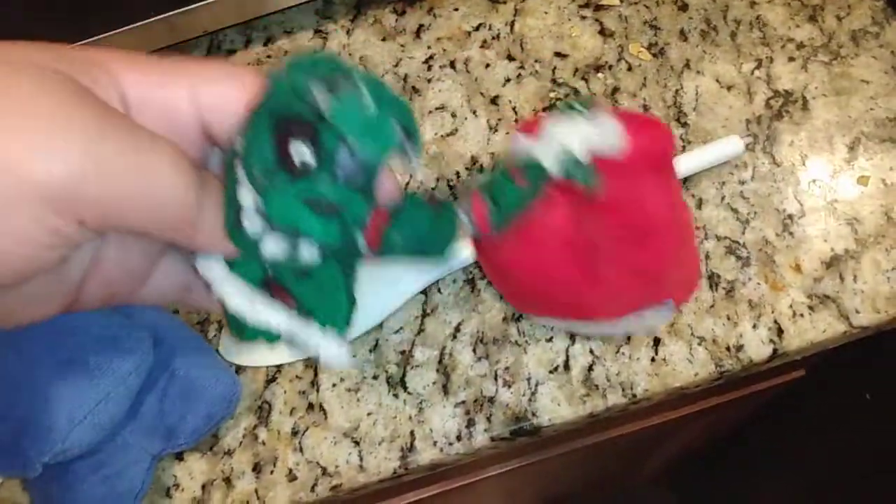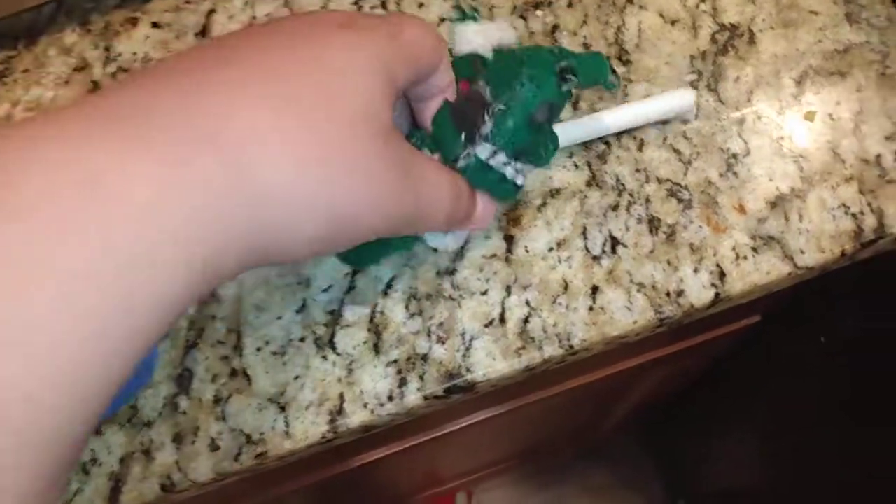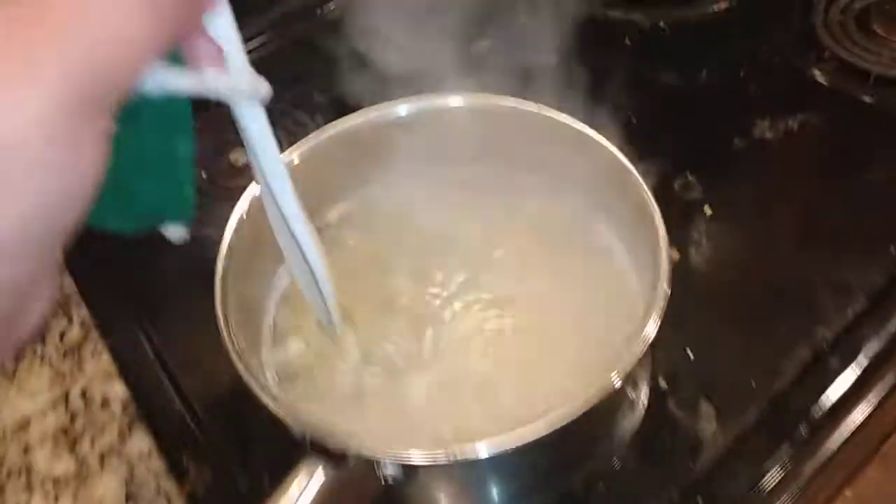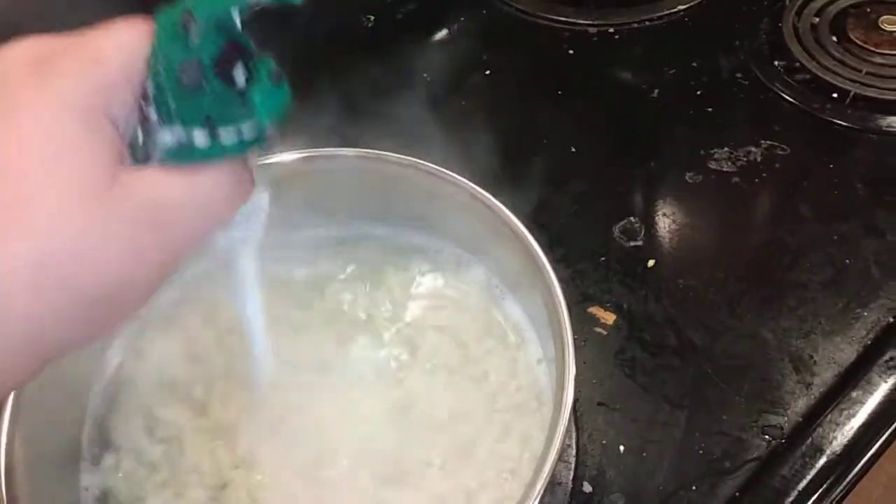Hello, I'm just gonna... Hello. Okay, as you guys can clearly see, we have the spoon. I'm just gonna, you know, stir that around a bit.